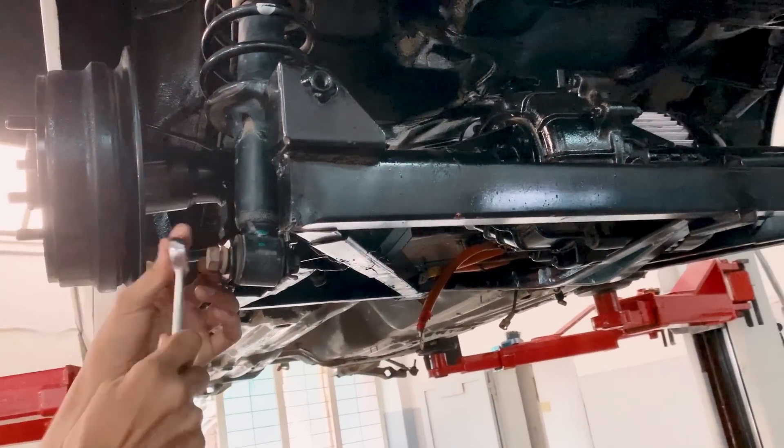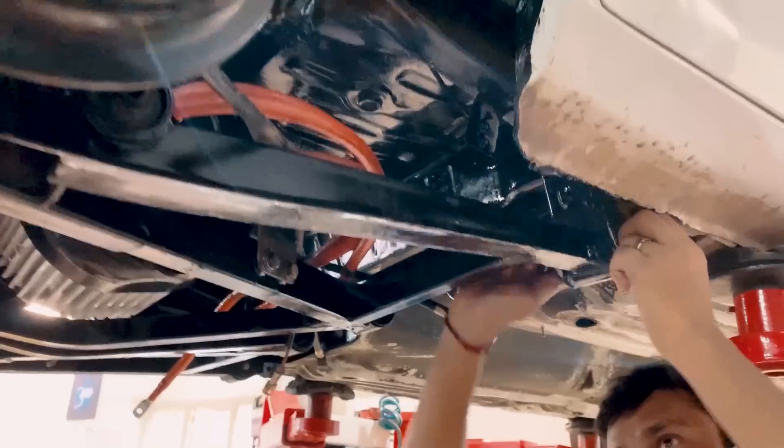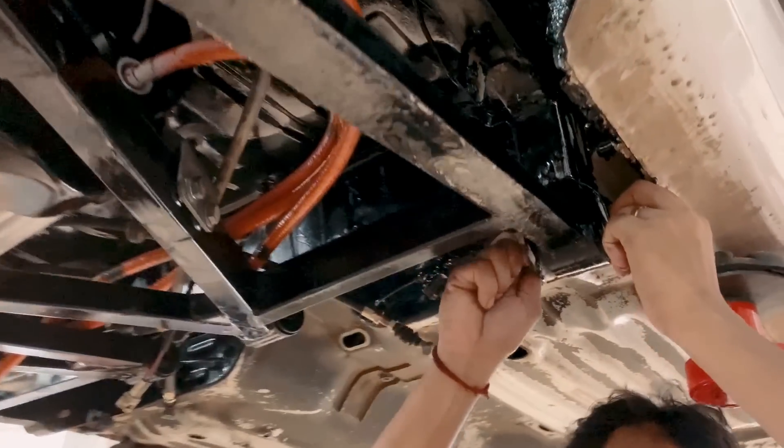Thanks to advanced design and manufacturing methods, the rear drive module has been successfully installed on the car. Stay tuned with us to watch more updates on Season 1, Episode 2.